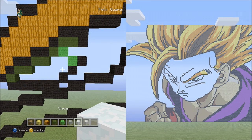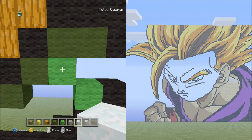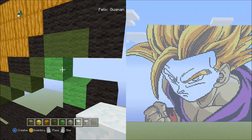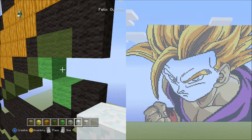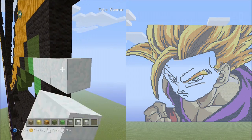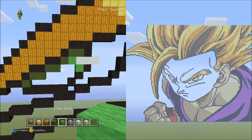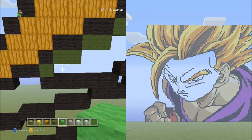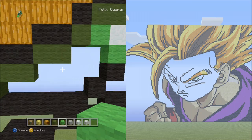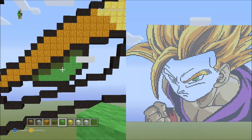Now switch to the snow block. Starting from the first lime wool we placed, starting on the right side of it, place three snow blocks going across to the right — one, two, three. It should look like this. Now switch back to the lime wool and fill in this section with lime wool. Do that now. When you're done filling it in, it should look like this.